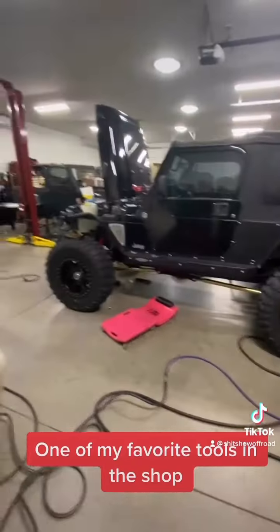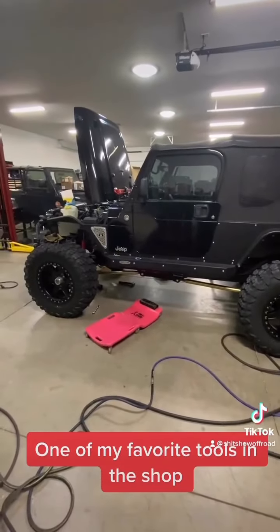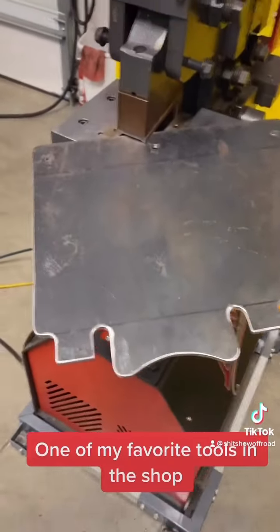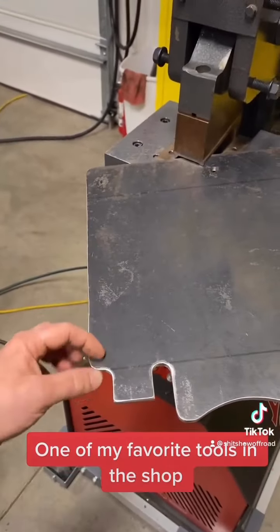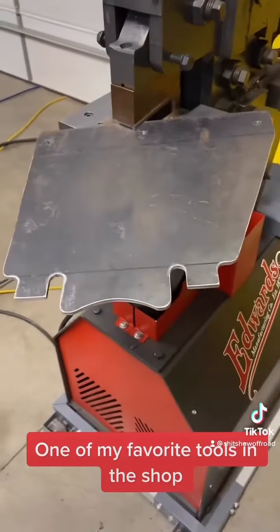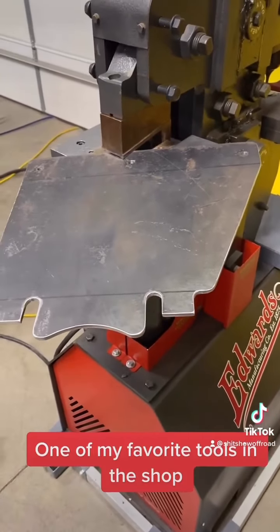I built this skid plate for the Black LJ, getting ready to go to the Winter Jamboree in Utah. I made this skid plate, and I just have to break it here, and then I'm going to put some one-inch strap along these two edges to give it some more structural strength. Making these one-off parts on this Ironworker is like day and night easier.